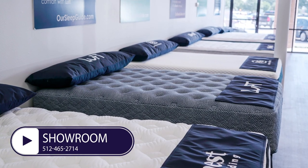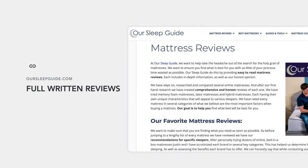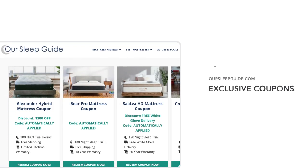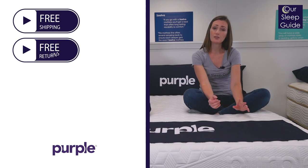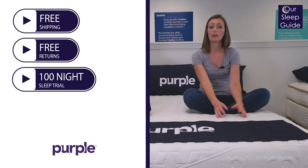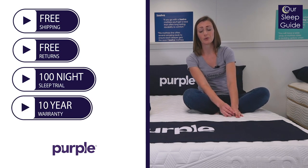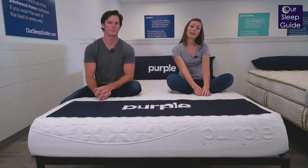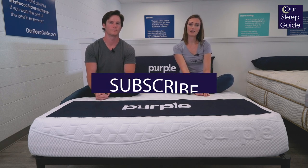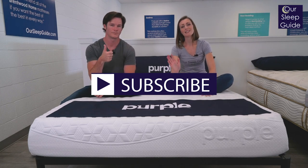Otherwise, you can always head over to oursleepguide.com where we have a really great in-depth review of this mattress as well as the hybrid Purple mattresses and the latest coupons. There are also some added perks that come with this bed — you get free shipping and free returns, a 100-night sleep trial to test in-home, giving you a good solid three-plus months to try it out, and a 10-year warranty. If you're interested in the Purple, go back over to oursleepguide.com and take advantage of the latest coupon. If you liked this review, give us a thumbs up and subscribe to our channel for all future reviews. From Justin and myself and oursleepguide.com, thanks for watching and happy sleeping.